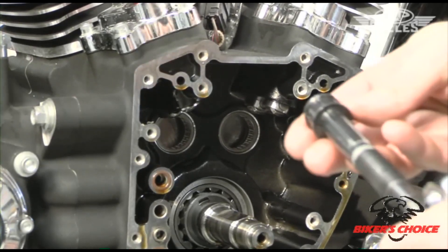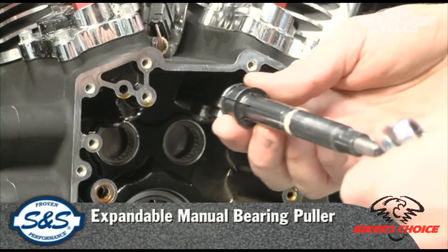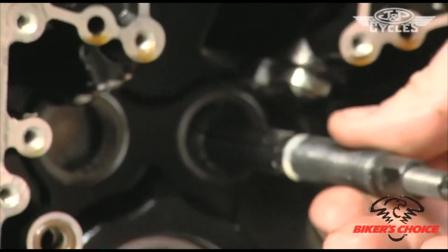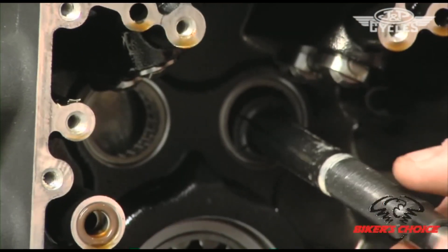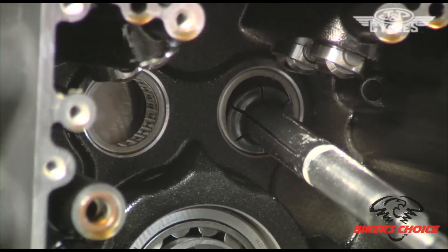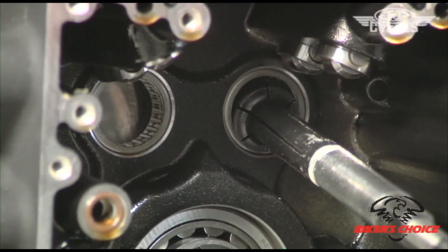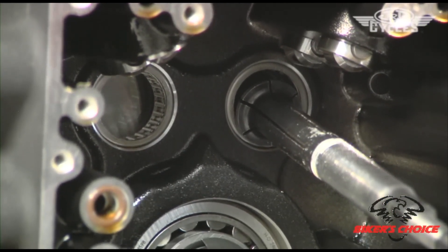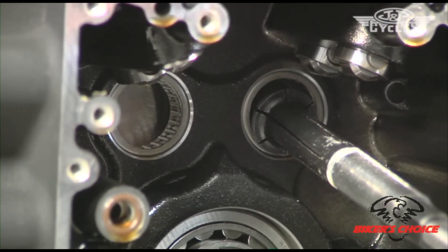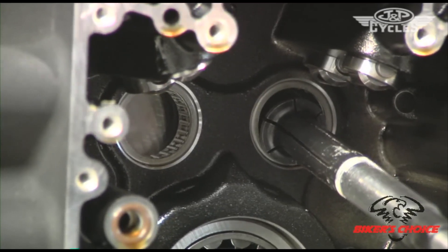The next step is to remove the cam bearings. This tool is an expandable mandrel type blind hole puller — it just inserts in the cam bearing. It's important to use the right tools because it's very easy to ruin the bearing without the proper tool. If the bearing comes apart while you're trying to remove it, it can fall into the crankcase, meaning the whole motor has to come out and be separated.